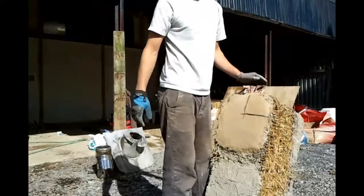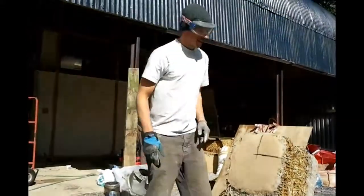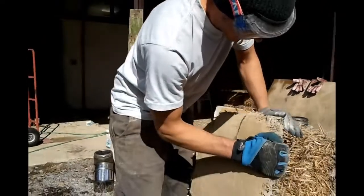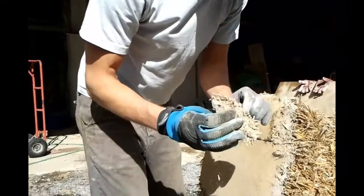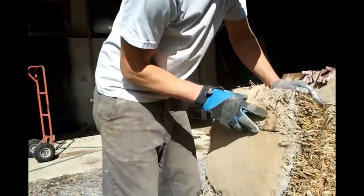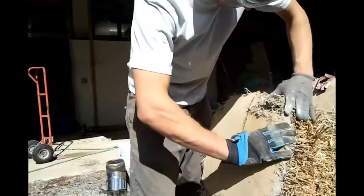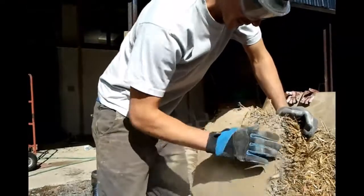We've got our section, now we get to see how well it's been bonded onto the scroll bay. So we're basically going to pull this section off. We've got a sort of mixture of layers there. It's certainly quite well bonded onto the straw. Might need to get a chrome bar or similar item.